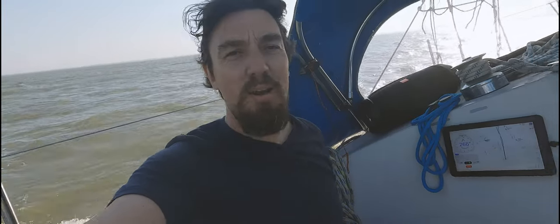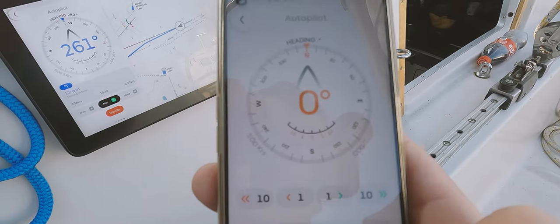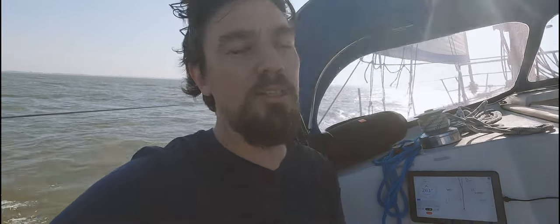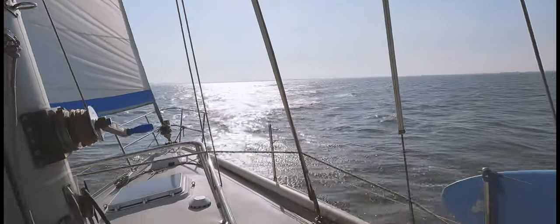The autopilot is taking care of everything — super nice. The cool thing is that I have all the same features on my phone in a smaller version, so you can literally go to the front of the boat and steer, navigate, set a new course from wherever you are on board — even from your cabin. It's a very nice system and the installation is really straightforward and simple — about 10 minutes to install the whole thing. I'm sitting here midway on my ship and if I want to adjust my course a little bit, I just give it a few degrees and there we go.